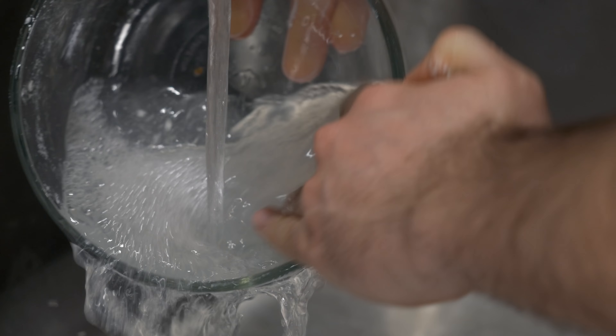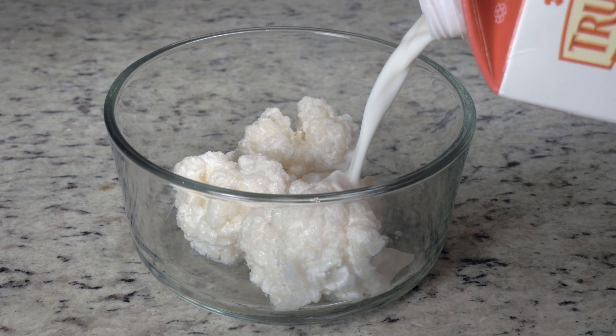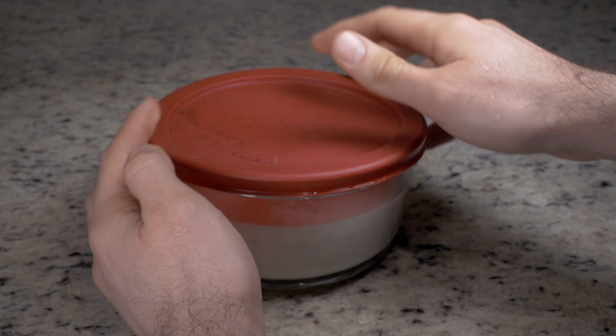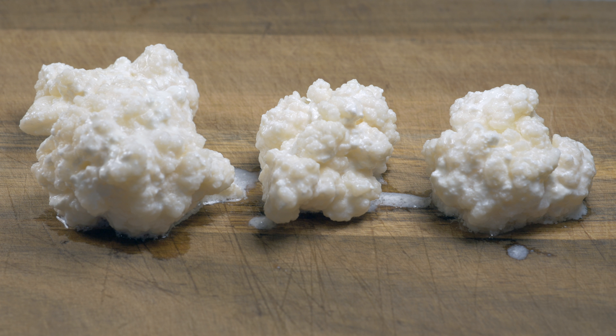Clean out your jar — I just rinse it with tap water to remove anything sticking to the bowl. Place your grains back into the tupperware and top up with milk. Put the cover on loosely, as the kefir will create gases during fermentation and a tight lid will blow off.